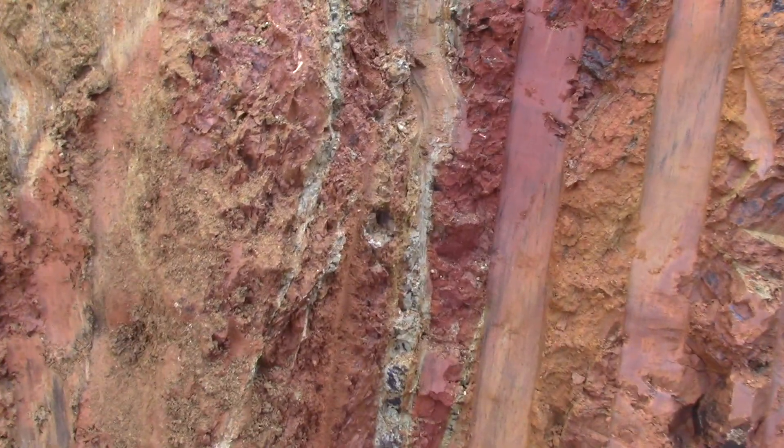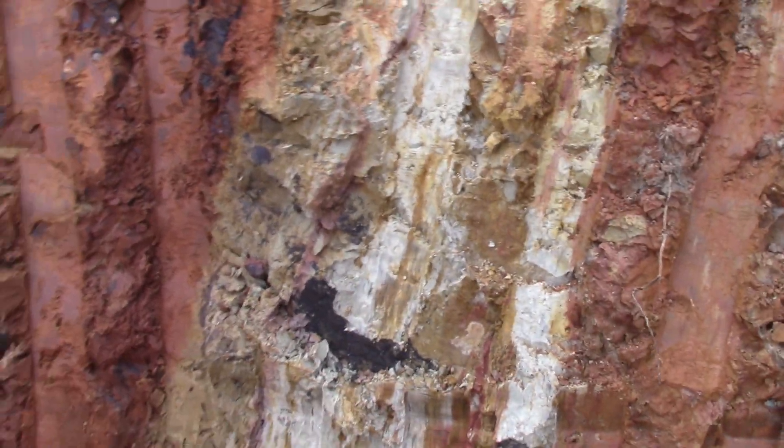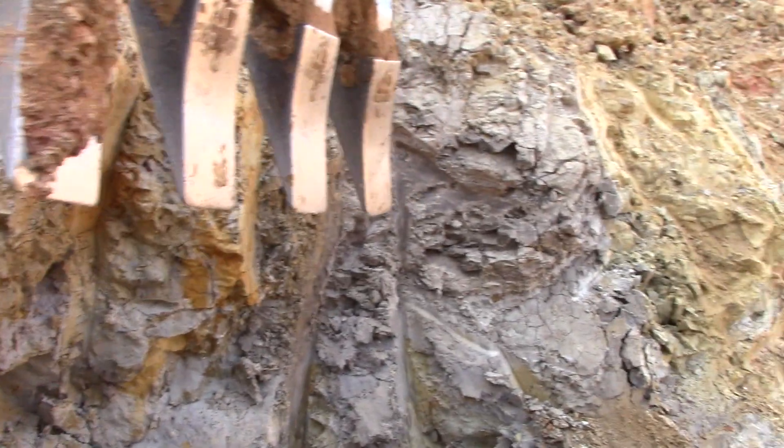On the right here we have clay, and it's been intruded with volcanic material. This is really reddish, and this is a different color, and this is a different color, and this is a different color — very interesting to me. I think it's kind of like color rings due to the heat.